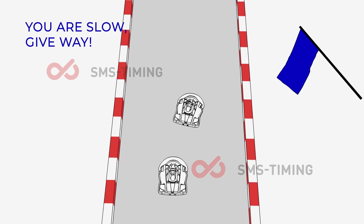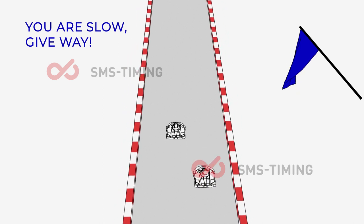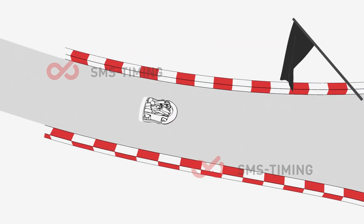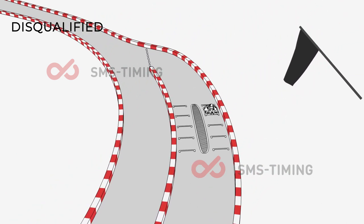Blue flag and blue light signals there is a faster driver behind you — slow down and let him or her pass. Black flag means you have been disqualified from the event. Please return to the pit lane and await further instructions.